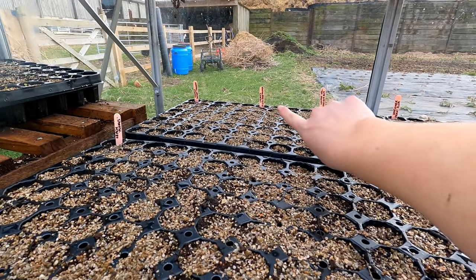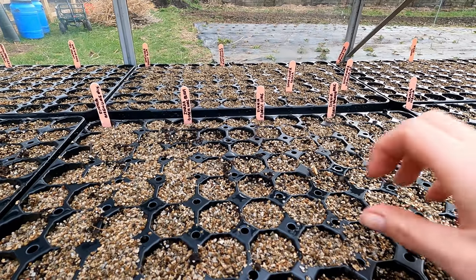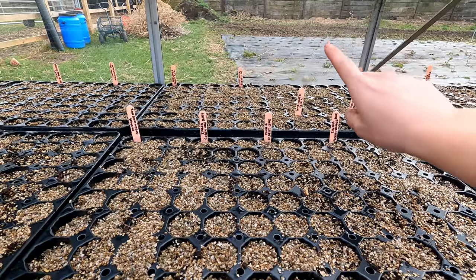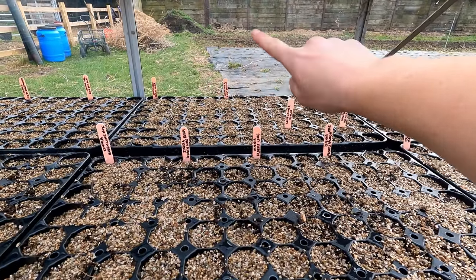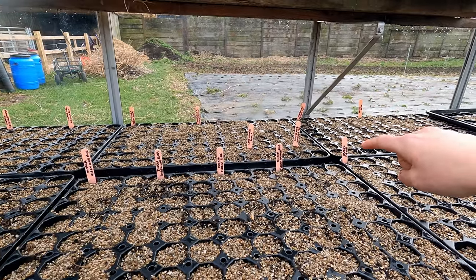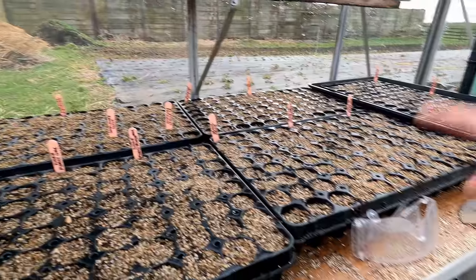Last week I sowed some cosmos, some auric, some zinnias — there's only one tray of zinnias so I need to sow a couple more because there are a hundred cells in these trays and I want more than a hundred. I've got two trays of sunflowers here: pro cut plum, ruby eclipse, sonya, vanilla ice, and teddy bear. Those are going to be spaced at least 12 inches apart, taking up two beds which is roughly 20 meters of field beds. And then I've got more cosmos here.